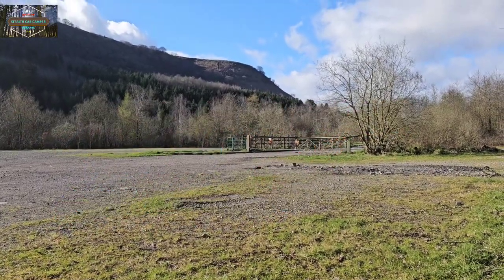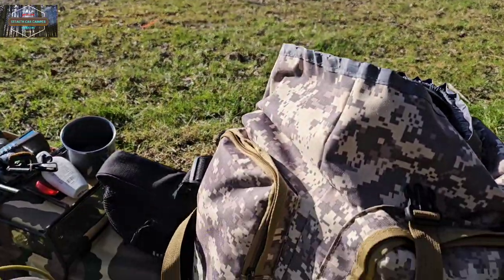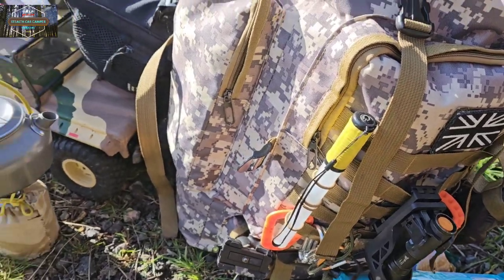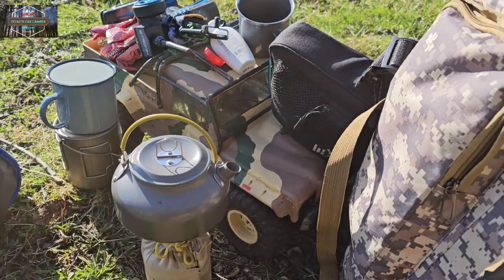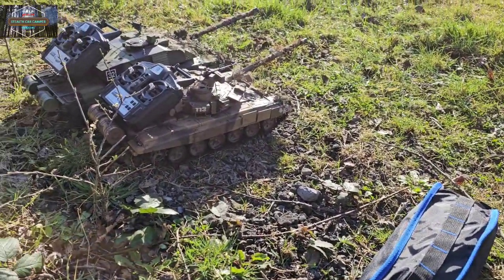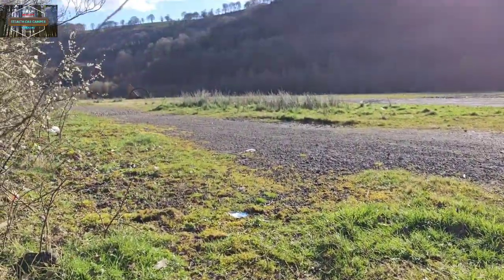Hi guys, welcome back, welcome to the channel — if you're new here, cheers for stopping by. So what am I up to today? Stopped for a brew, got my RC Land Rover under that lot. We've got some tanks, some drones, and we're down here again getting some footage.